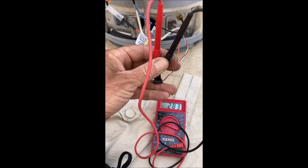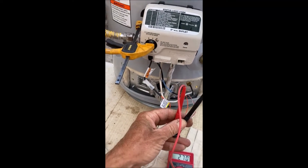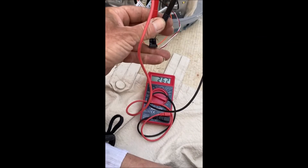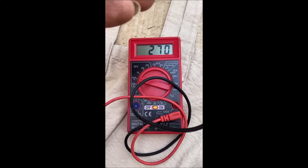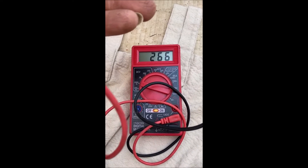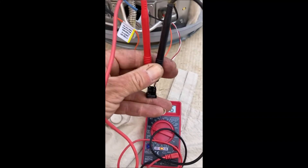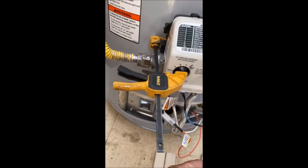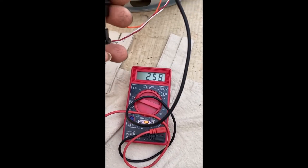It also helps out a lot for testing the thermocouple. Now I can test it with one hand. This thermocouple is brand new — 200 millivolts — and this thing is bad. We got a 280 in there. Lost my ground for a second, but there we go. So yeah, the clamp helps you out a lot with testing the thermocouple voltage and frees up a hand.